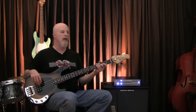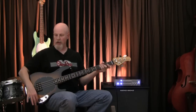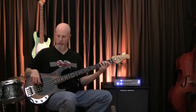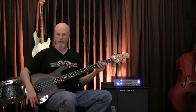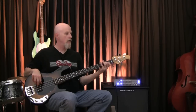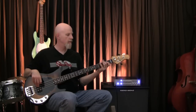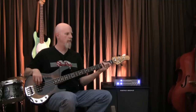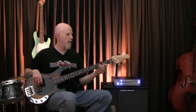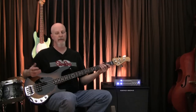Here's the bass with the tone controls completely off. Now I'm going to roll the bass up to about two. Now we're about the middle. I'm going to roll it up to about seven. Now all the way up. So you can hear there's quite a bit of gain available to you.